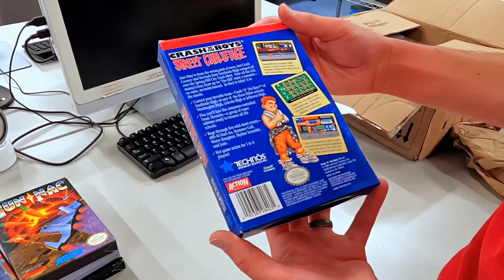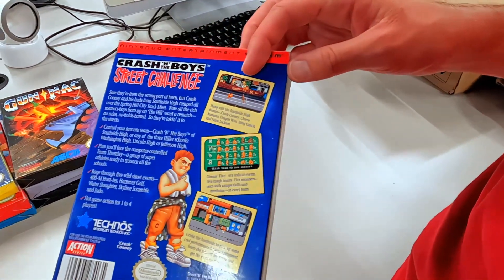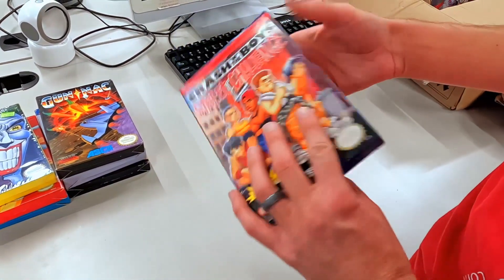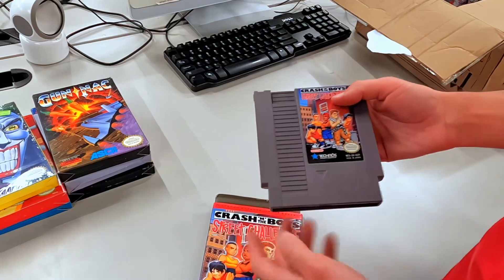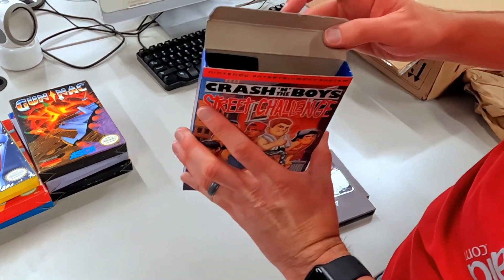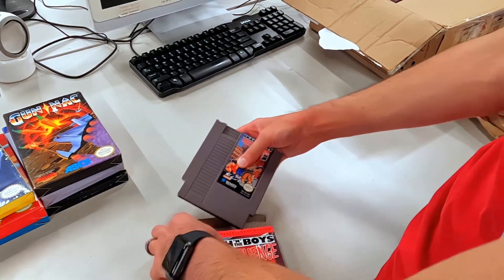This one I'm not familiar with either — Crash and the Boys. Look at that, see? It's the same as River City Ransom, Nintendo World Soccer — the same graphics, you see the same guy. Just probably one of the 40 or so games they made in Japan that they decided to release some of over here. Pretty cool, I bet this is a really fun game.